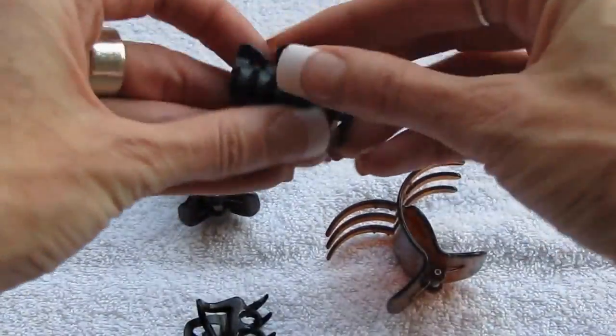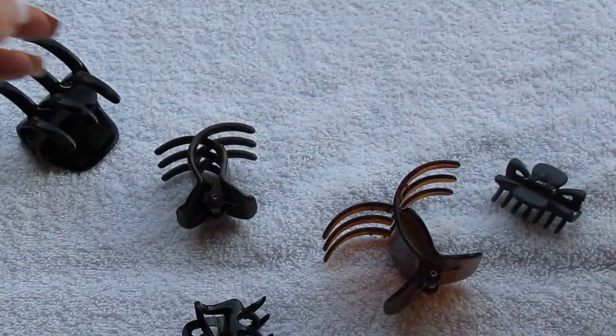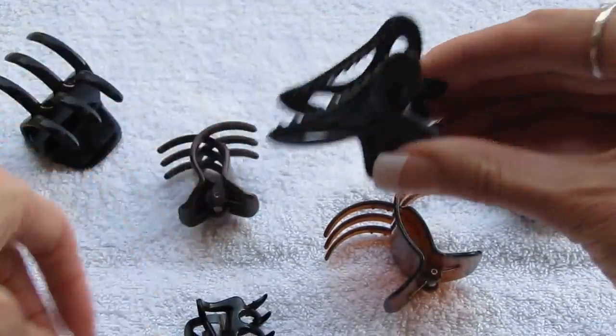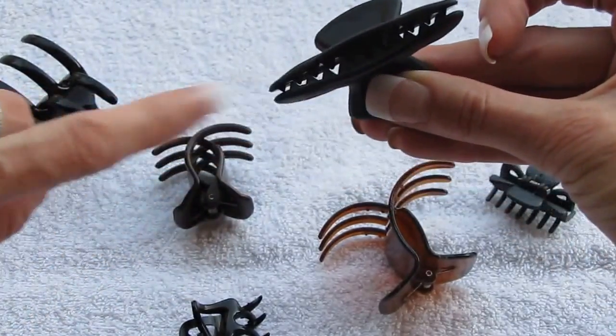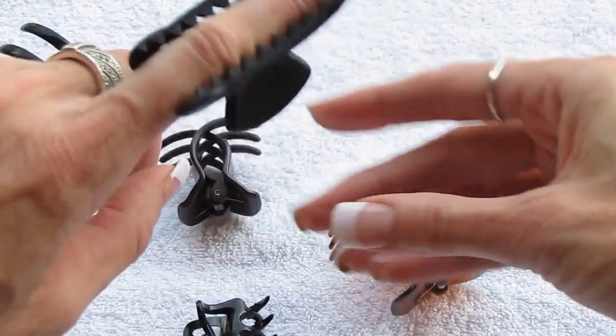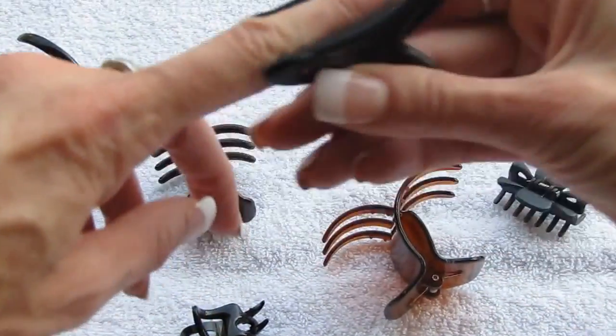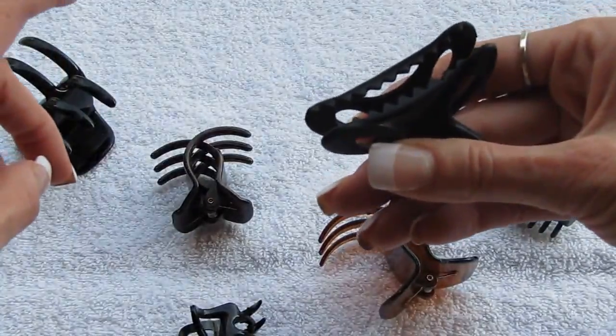Now the problem with this one is it has no teeth. As you can see it just meets — it doesn't overlap at all. So when you put that in your hair there is no grip at all, and it's just going to slide out so easily.